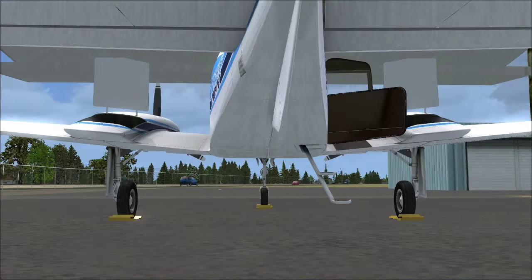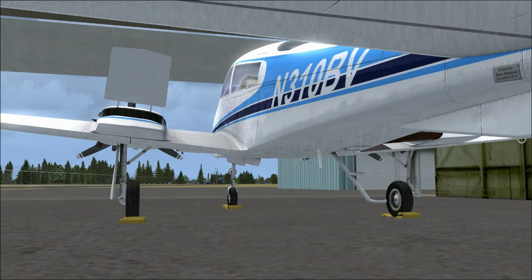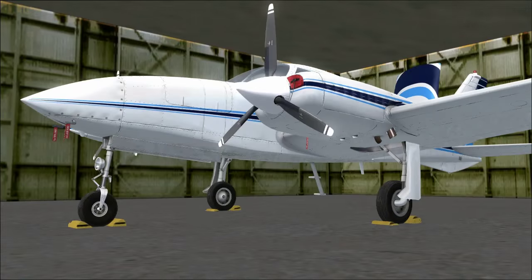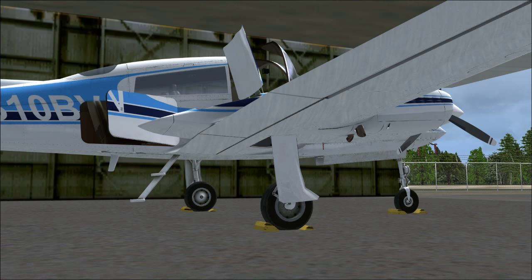I don't know why they did that. If it were me, I would have modeled the engine pods on Shift+3 — both left and right — and put the nose door on Shift+4. But they didn't model it that way for some reason.